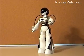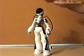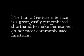Waving your hand five times or more has her do the factory dance demonstration. There are three other hand gesture commands and each has her do a different kind of walk. I'll interrupt her dance with a head tap. The hand gesture interface is a great, easily remembered shorthand to make Femisapien do her most commonly used functions.